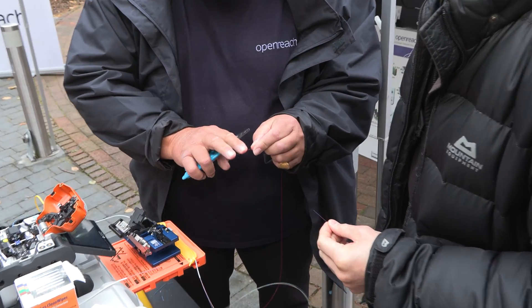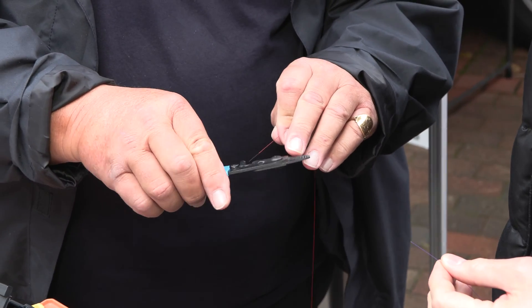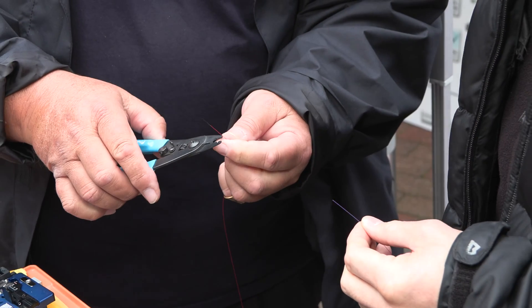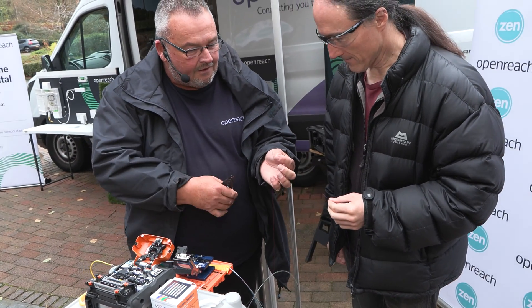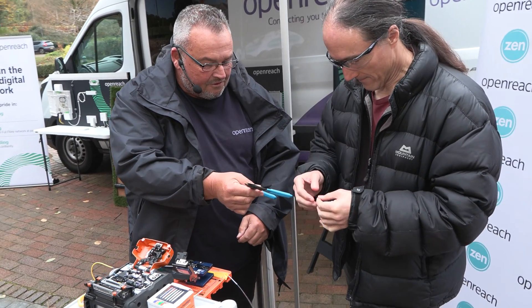We need to strip off about 30 millimetres of coating. This is a fibre stripper and there's three sets of holes in there — we want the smallest one. I put it in that small one there, drag it up like that, and that coating comes off. There we go — your turn.